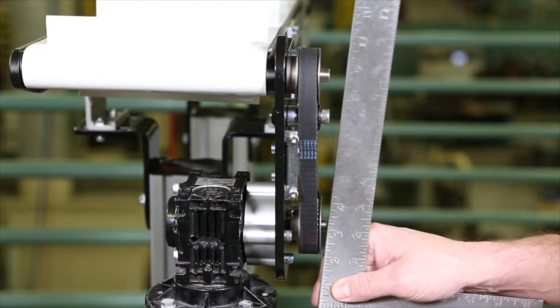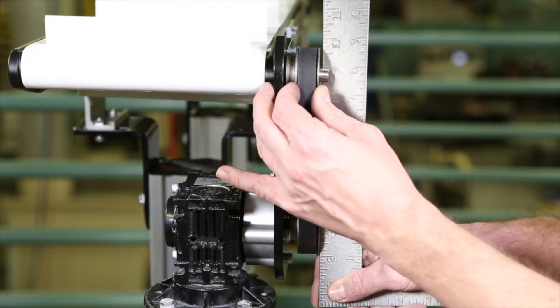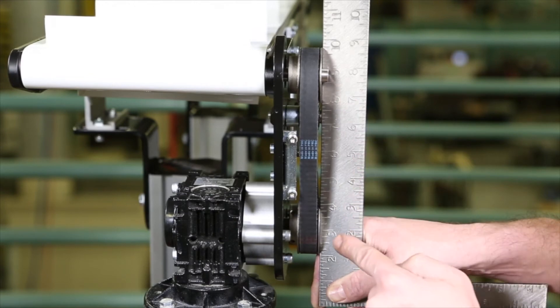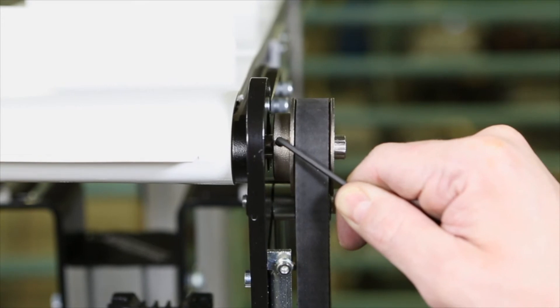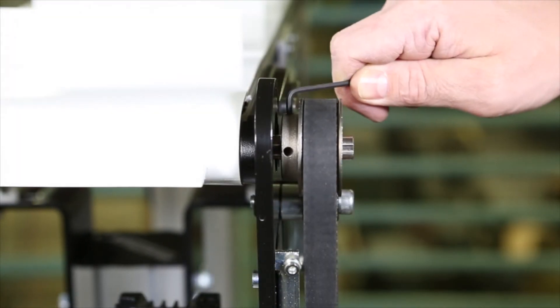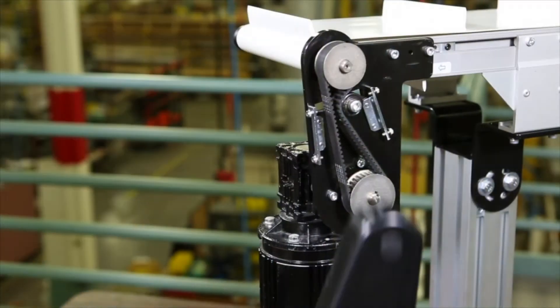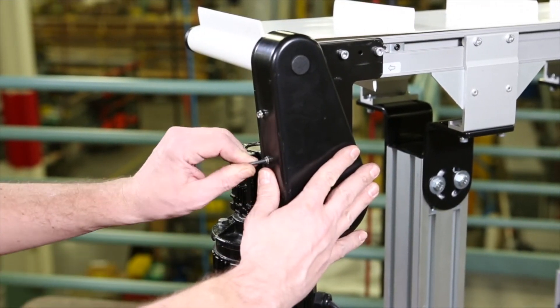Using a straight edge, ensure the drive pulley is aligned with the driven pulley. Tighten the driven pulley set screws to allow for proper belt alignment while the conveyor is in use. Install the cover with four screws and tighten to 35 inch pounds.